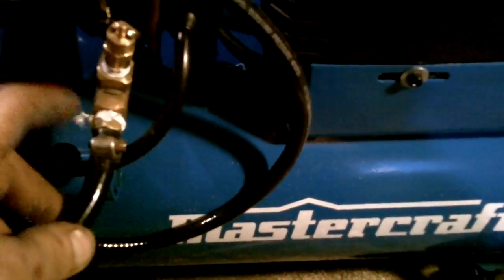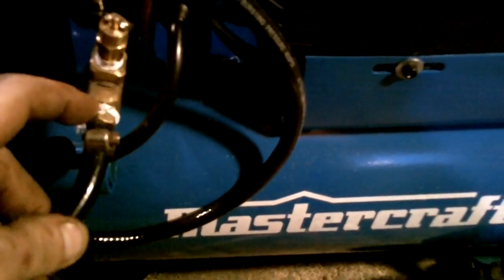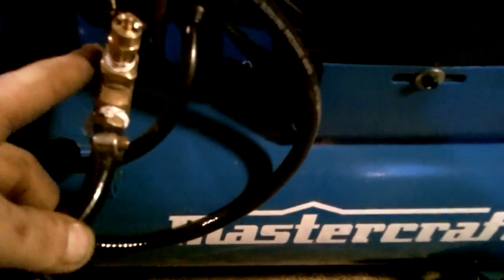Bought this T. Unscrewed the air filler — the Schrader valve. Took that off, screwed that all in there. Then I just ran the hose.